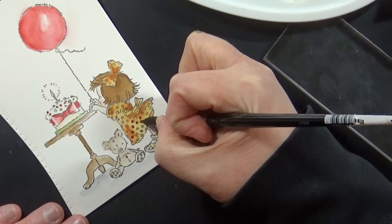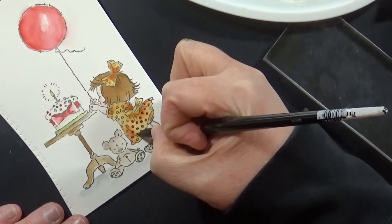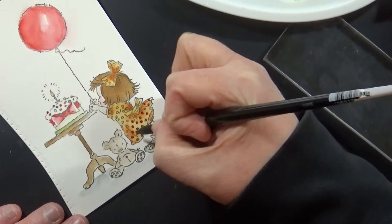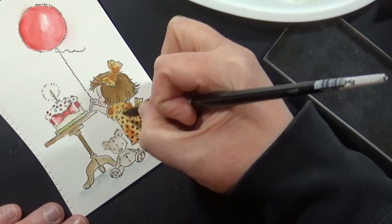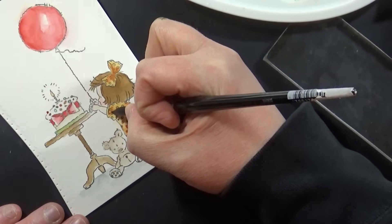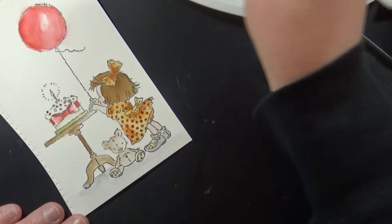Once that's totally dry, I'm going in and painting those polka dots — I didn't want to have to paint around each one. I was able to paint a lighter color for the dress and then go back in with a darker related color, so the red is close enough to the orange and yellow that I could put it right on top.